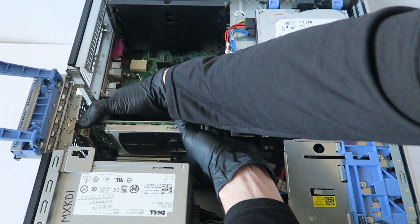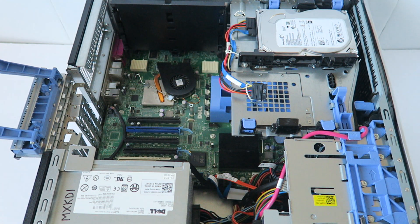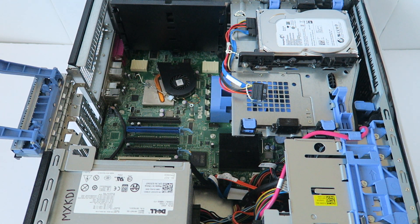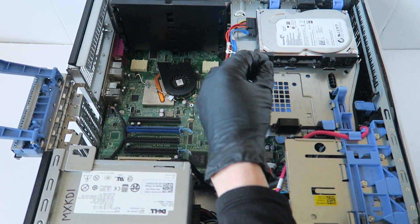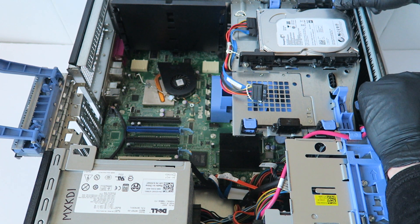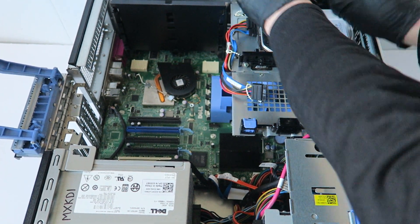Now I'm gonna take a Phillips screwdriver and go ahead and remove the hard drives. There are a lot of clips right here — press them up.